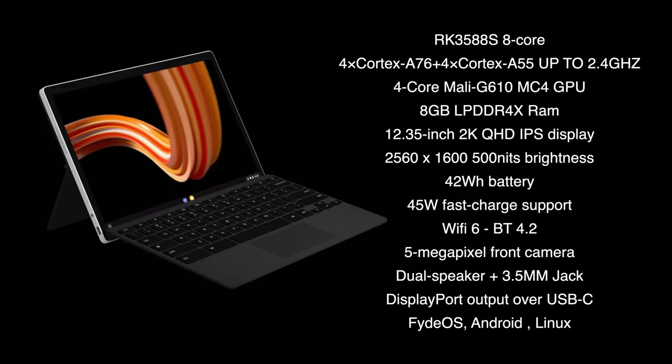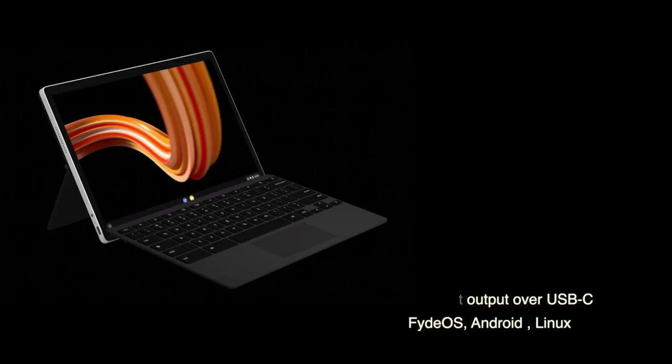Operating systems: right now, at the time of making this video, we've got FadeOS, Android, and Linux. There will be more Linux variants down the road — I'm actually really excited to see Arch running on this.